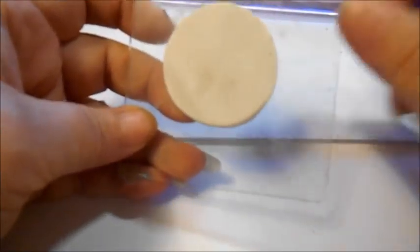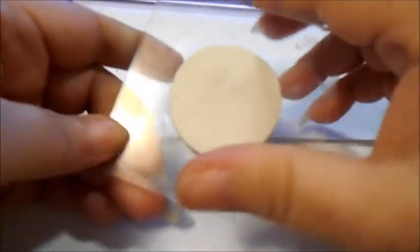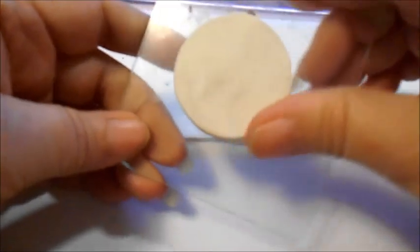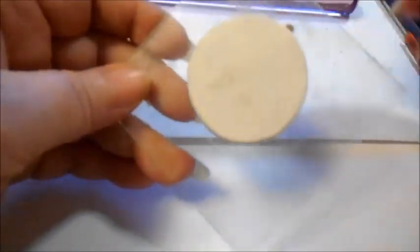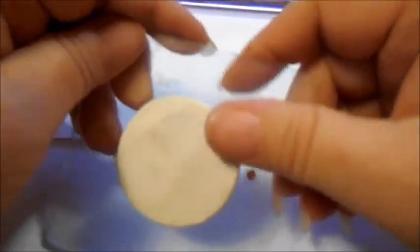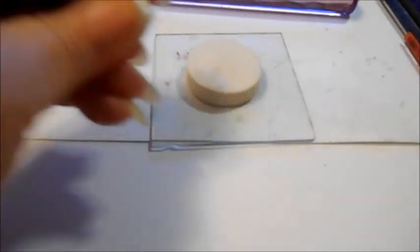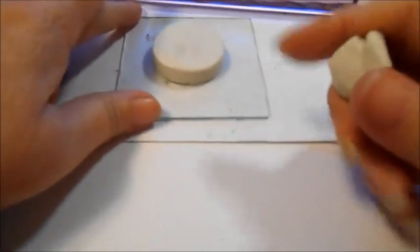Don't worry that we've got fingerprints and smudges and all kinds of stuff on there, because it's not going to matter. Just go along with your thumb and kind of round the edge a little bit. Now we're going to take the clay that we had left, or a bit more clay, and I'm going to roll it out into a snake. Set this bit aside for a minute.